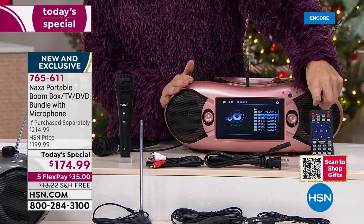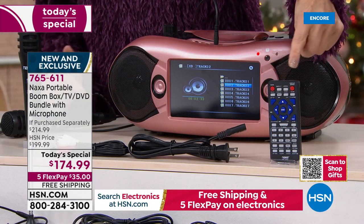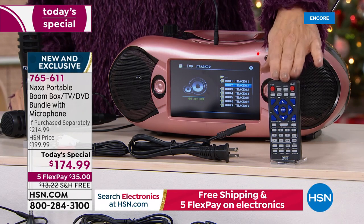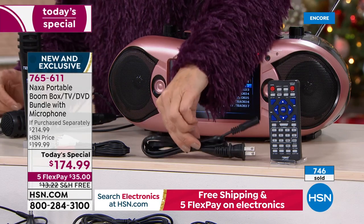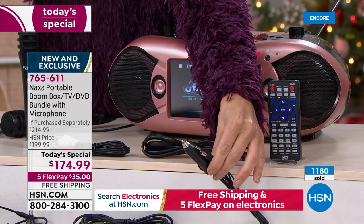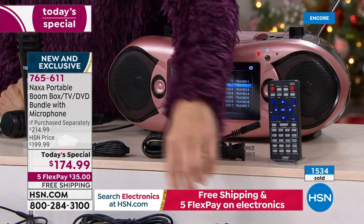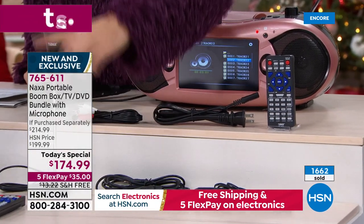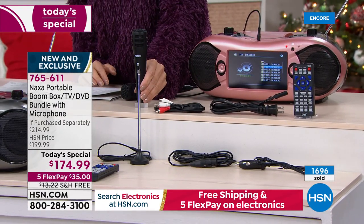We're also going to give you a fully featured remote. All kinds of features — you can play, fast forward, pause, skip, and rewind, all right there. You can plug it in and use regular outlets for power. You can also use the car charger — so if you're camping, on the road, or entertaining kids in the backseat, you can use the car charger. You're getting the coaxial cables, an additional antenna, the AV cables, and that amazing microphone.